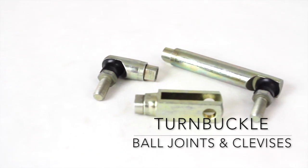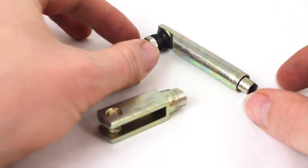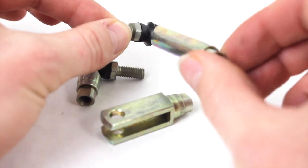These are our turnbuckle ball joints and clevises. Our patented turnbuckle barrel feature eliminates the need for left-hand threads and allows for adjustment after installation without the need to disconnect the linkage.